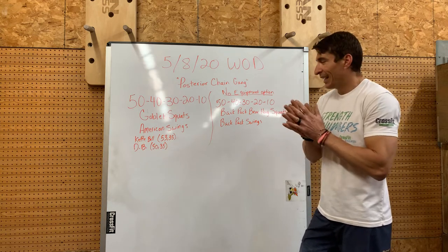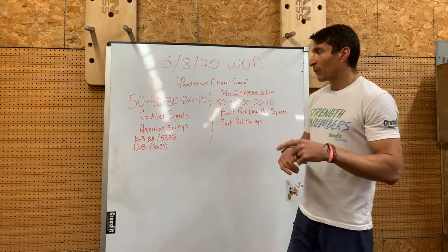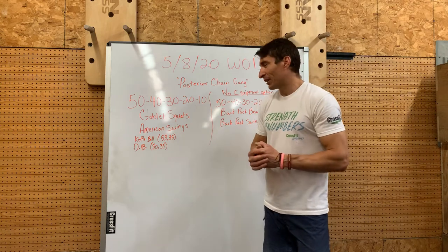Let's get after it hard and get it done — finish the week strong. I'm going to back you up, we're going to go over these movements quick, and then you guys can get after this one.